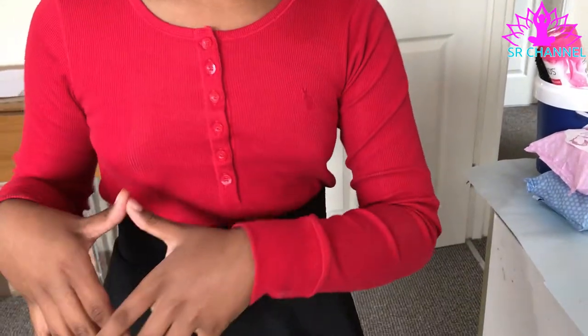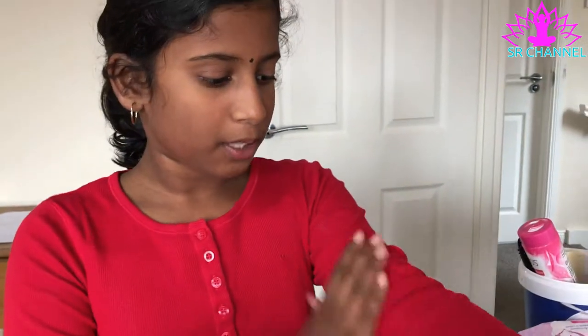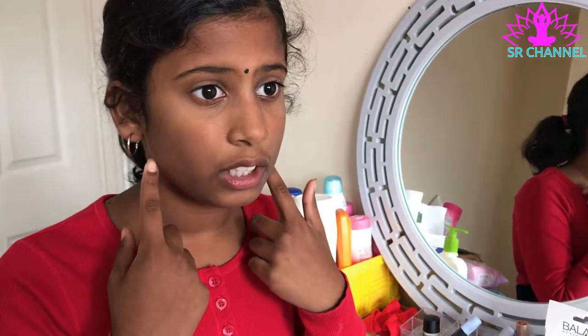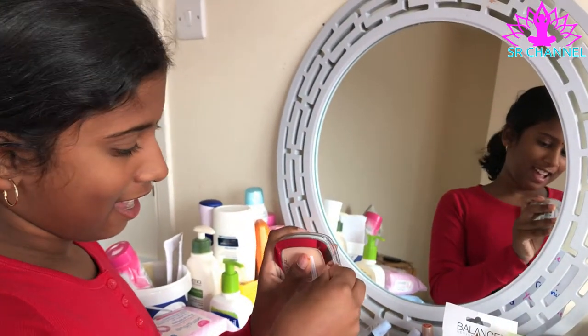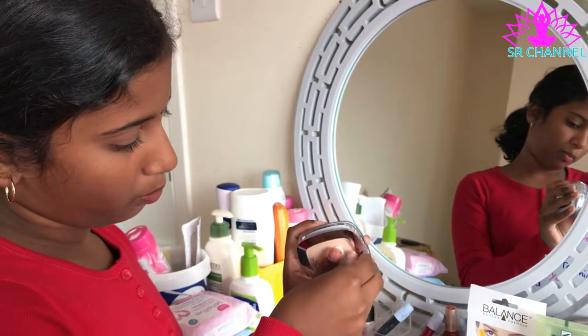Hello everyone! Like I promised, I'm gonna be doing a makeup tutorial today — I'll be doing Snow White. I chose her because I look mostly like her, except for the skin color, but it's okay. It's raining heavily outside, sorry. I'm just wearing red and black because that's what she wears. I'm not sure if she has earrings, so comment down below if you know, and let's just get started.